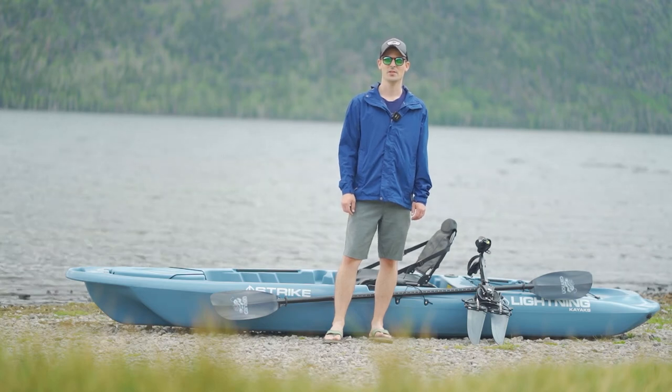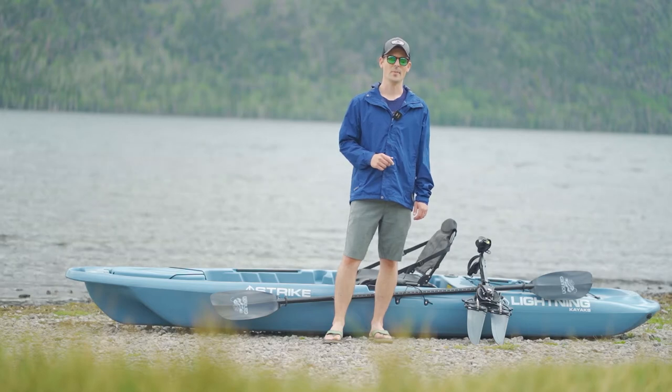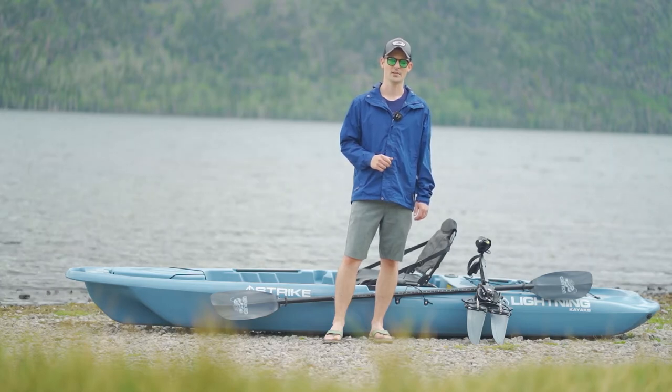Good afternoon everyone. This is Eric with Jorgensen's and today we're here to talk about the Strike HD pedal powered kayak from Lightning Kayaks. Let's take a look.